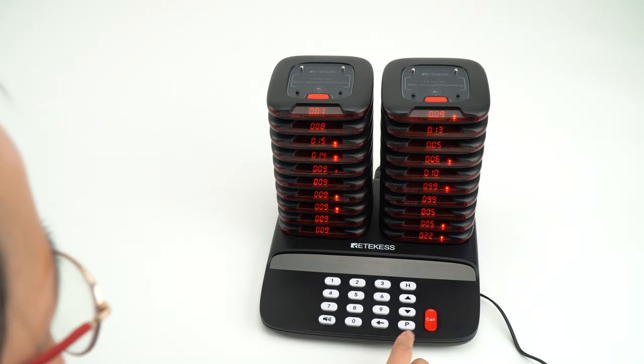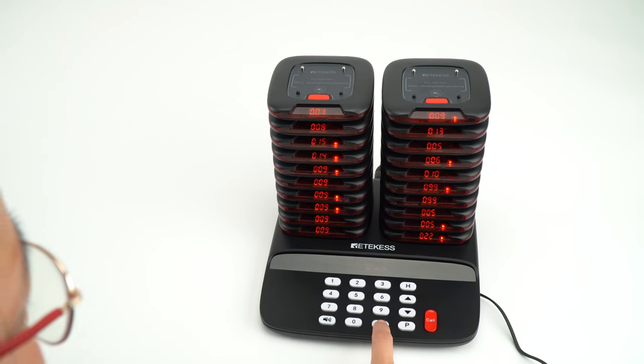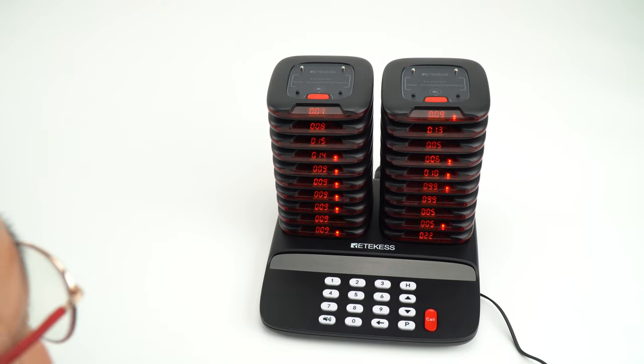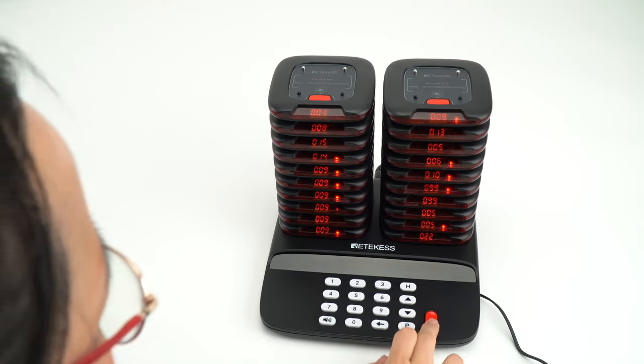And I will press back. And press silent key — 0000. We no need to pull them out. And I will press the key.